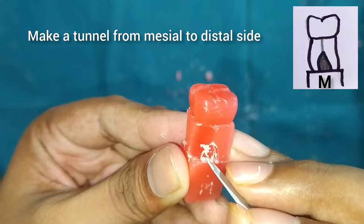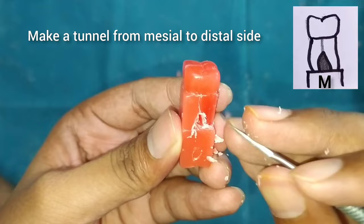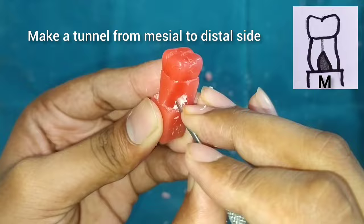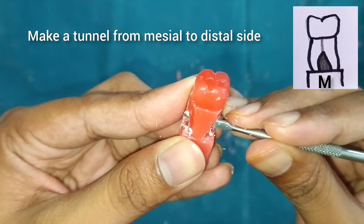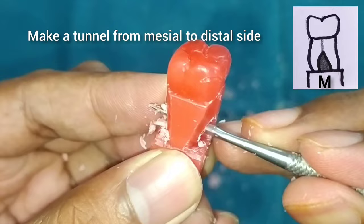After this, we will start with the mesial and distal sides — do the marking for the furcation. Here we are going to make a tunnel, so rotate the carver in such a way that the tunnel will be easily formed. You can see the tunnel is formed; make a proper hole.